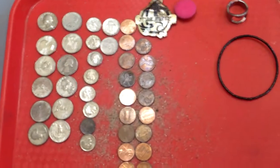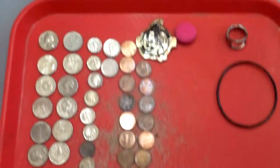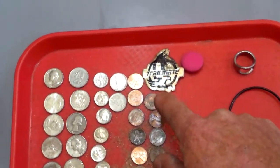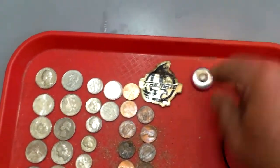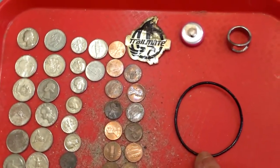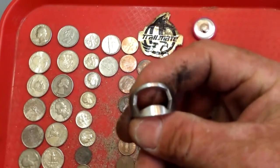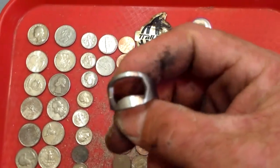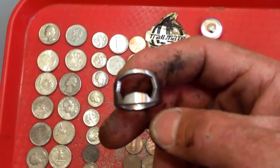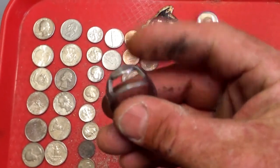I got two nickels but a bunch of quarters, some dimes, a bunch of pennies, a little emblem off a bike, a little thing probably off a bikini or something, a little bling bracelet. I think that's ring number 30. Got some tar on my finger.